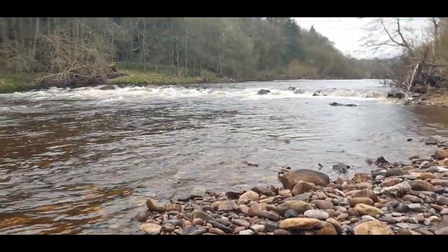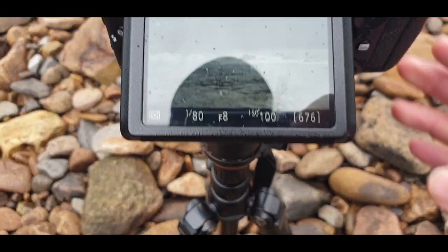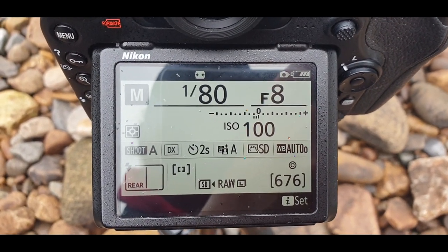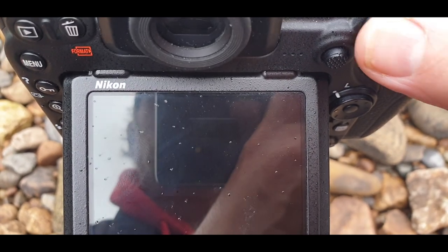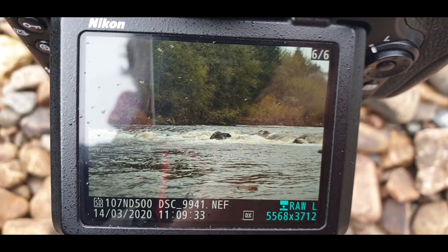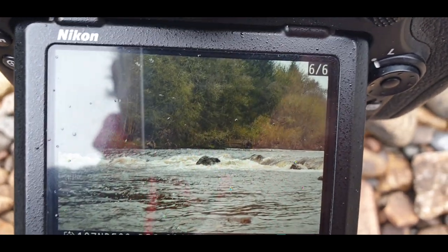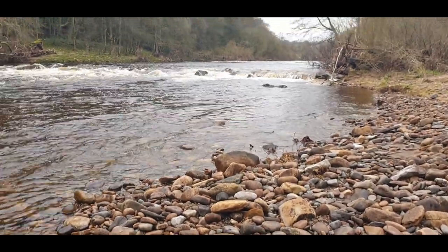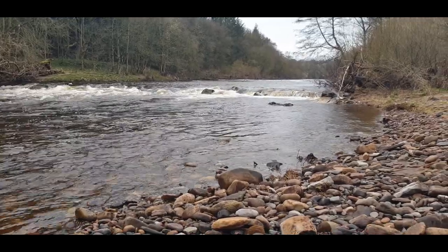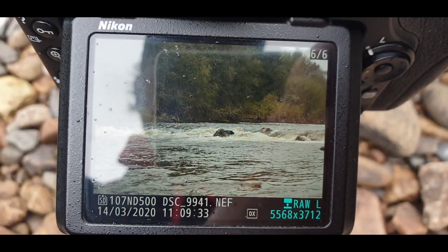I've now set it up. Excuse the noise, but as you can see it is in full flow. So open my settings at the moment — at the moment on F8, 180th of a second, ISO 100, although it is telling me I can go lower. So I'm going to take that. My focus point is that rock, so that's what I'm focused on. I wouldn't say it was exactly centre, but that's not far off.